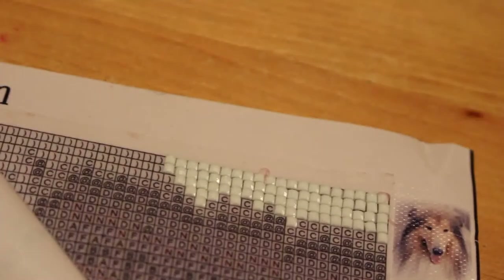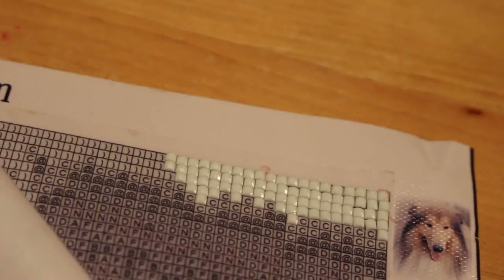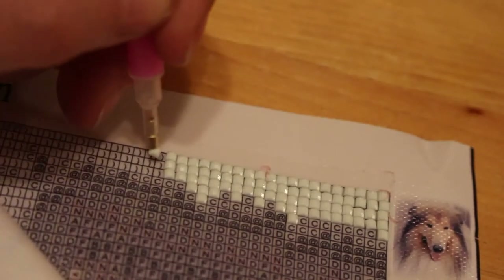I'm thinking I might get some film canisters - I've probably got some upstairs. I'll use them to store the diamonds, and just put a sticker on top with the colour number.